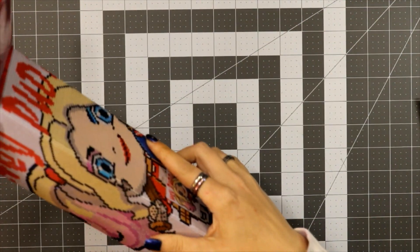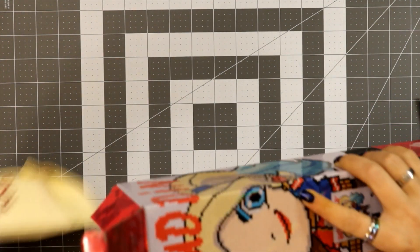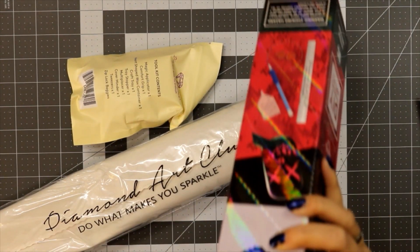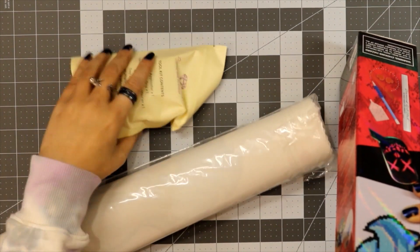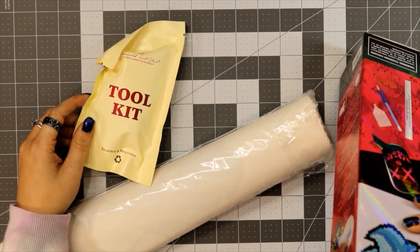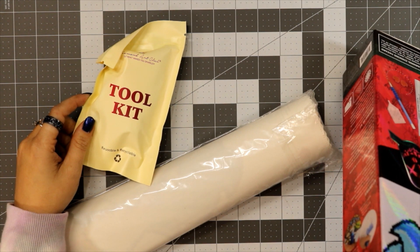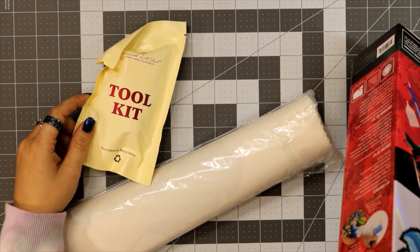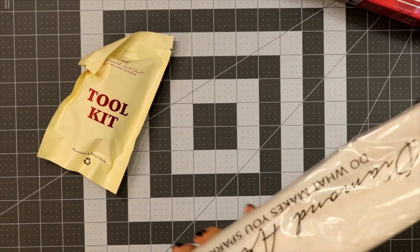I don't even remember how many colors it says — this has 30 colors, we'll find out once we look. Canvas out... where's my sticker? I looked into the box and could not find my sticker. I'm a little upset, I want my sticker.